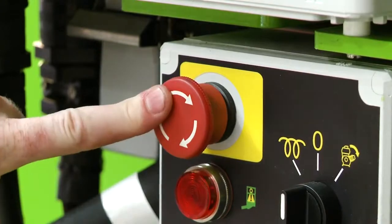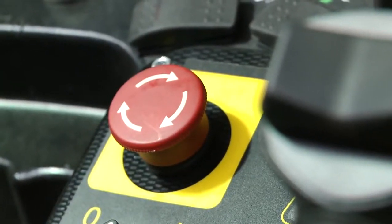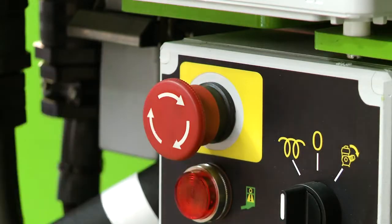There is a red E-stop near every green power button on the machine. This allows the machine to be stopped quickly from either the base or the cage in the event of an emergency.